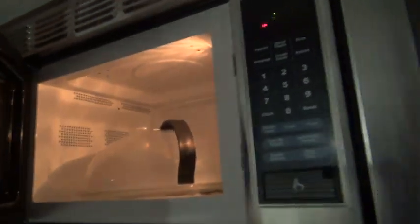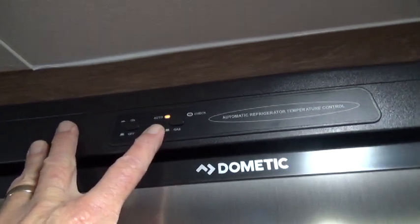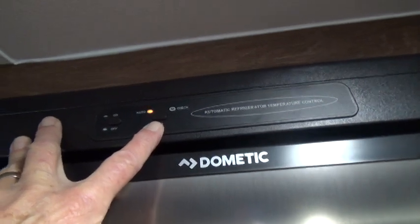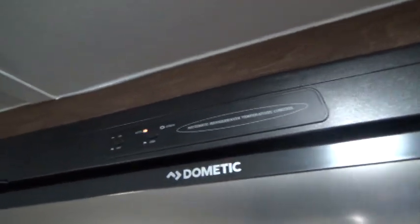There's a nice microwave and storage area next to it. Your refrigerator is gas or electric — it's a nice size unit. Turn it on by simply pressing a button and it will automatically go to electric if plugged in. On automatic, if the campsite loses electric, it will automatically switch to gas. You can also push the gas button manually — it will look for gas, and if it finds it, the indicator lights up letting you know you're operating on gas.